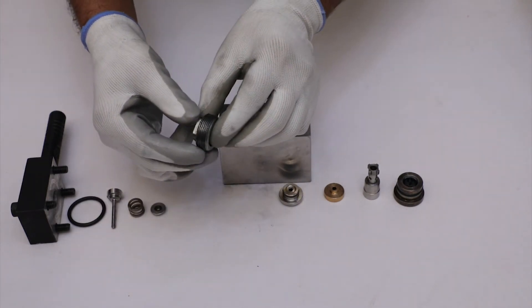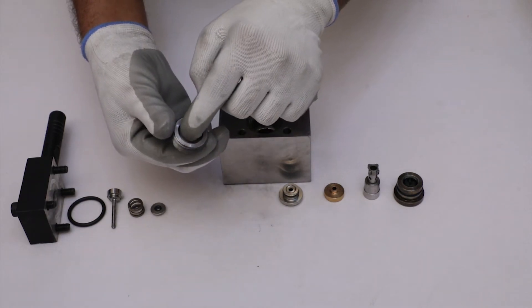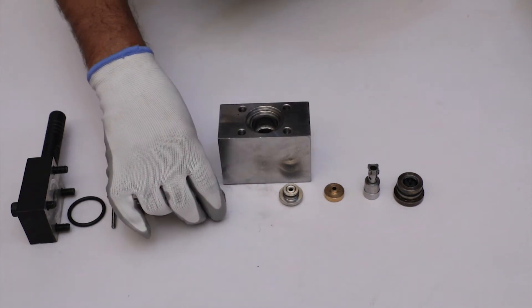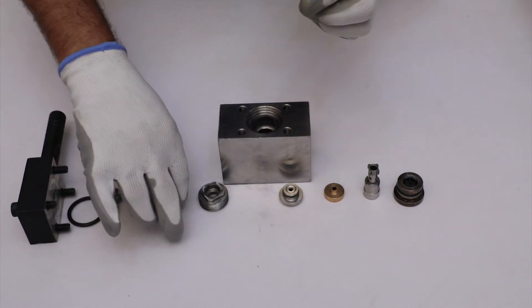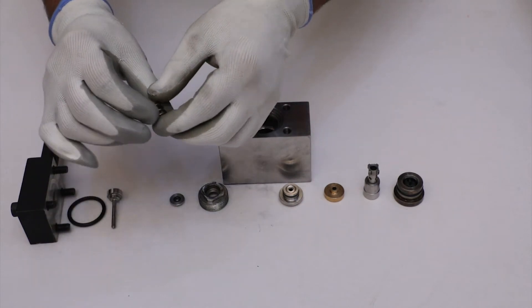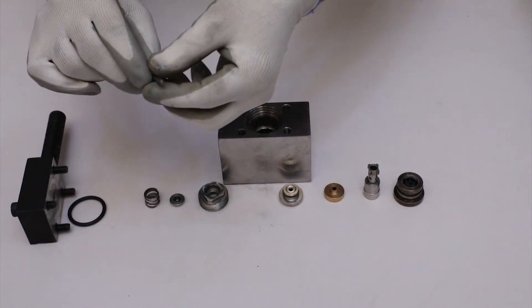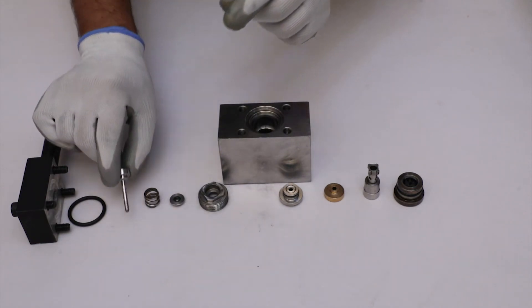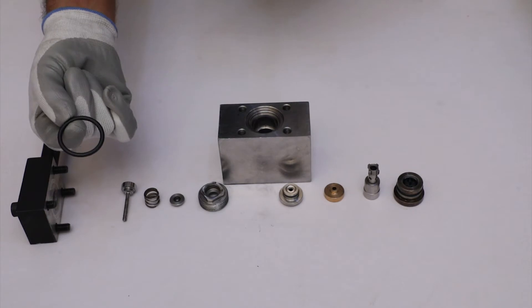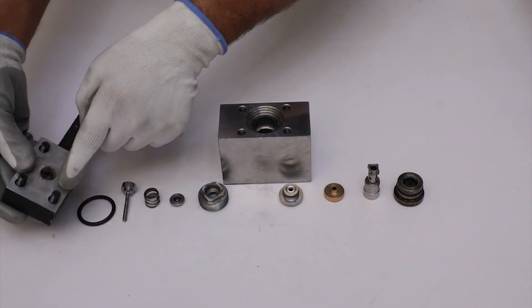Inspect the plug thread and flat surface for any damage. Check the spring seat for any wear and check the stiffness of the helical spring. Check the spindle for a seat for any damage and the O-ring for any damage. After that, check the flat surface of the distance piece.